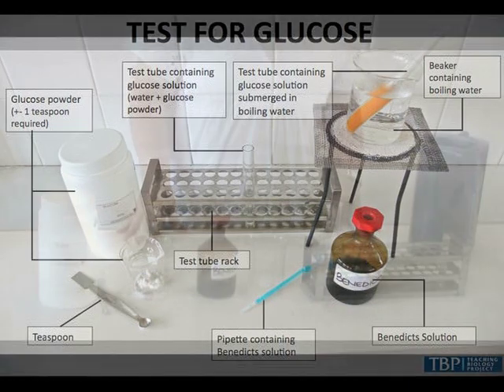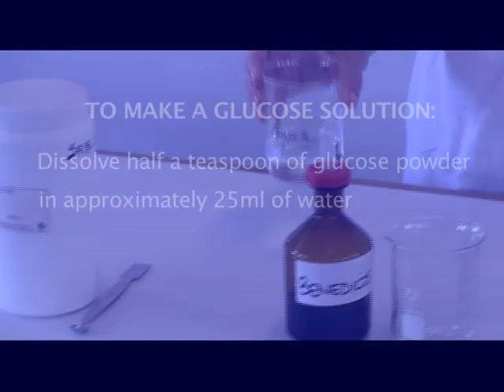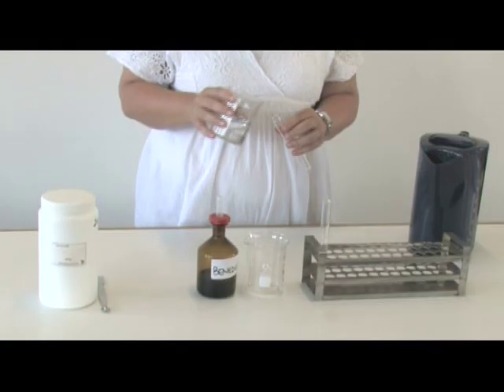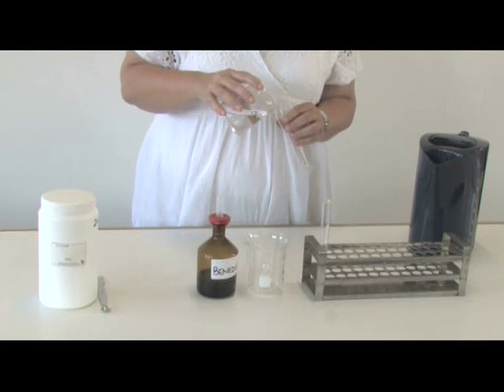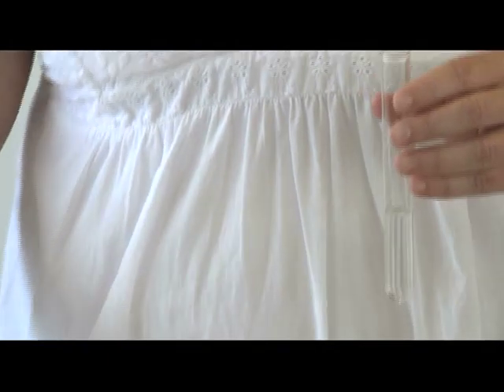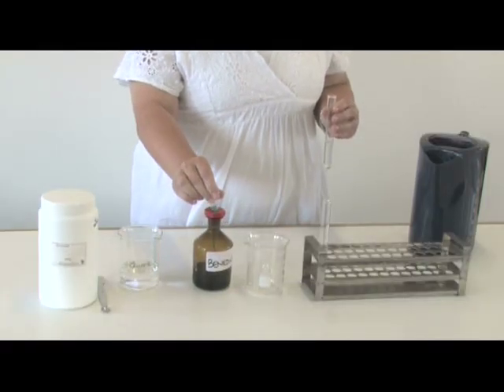For the glucose solution, you need to dissolve half a teaspoon of glucose powder in approximately 25 ml of water. Pour some of the glucose solution into a test tube to a depth of 2 to 3 cm — about half a finger.